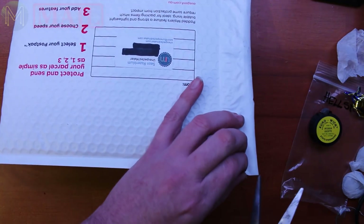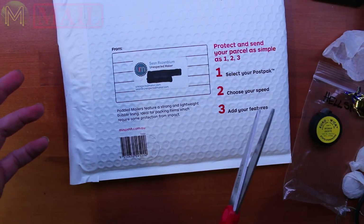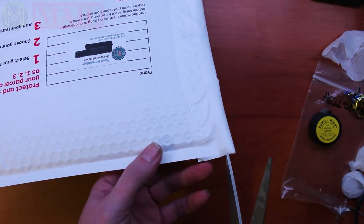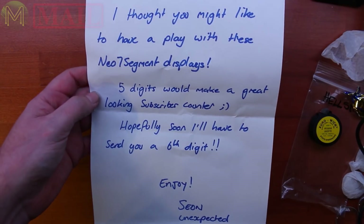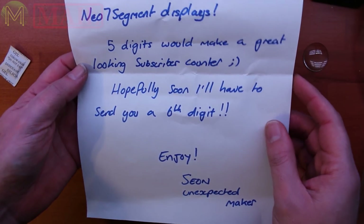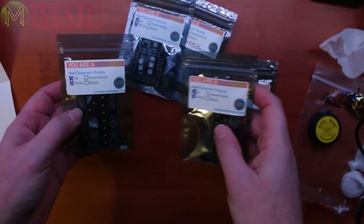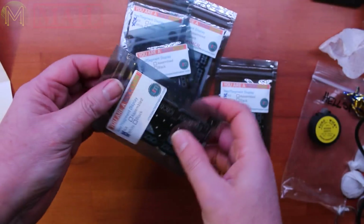The next one came from Sion Rosenblum — he's another Aussie maker. He's started up a channel called Unexpected Maker. He sent me a whole bunch of these Neo 7-segment displays that he's made a PCB for. In fact, I think he had a live stream designing and making it.